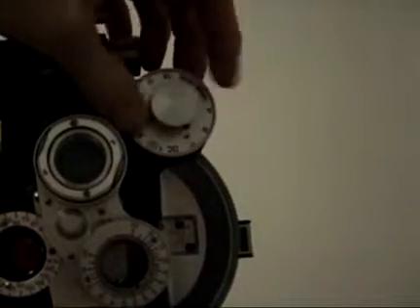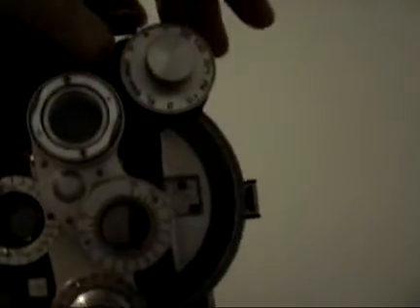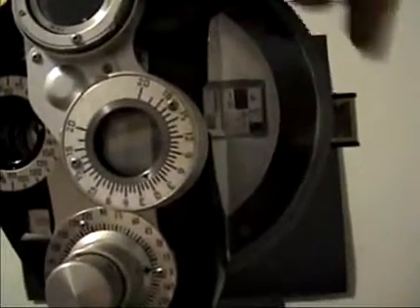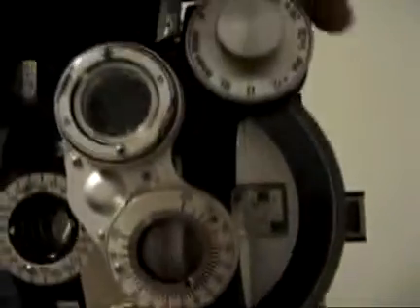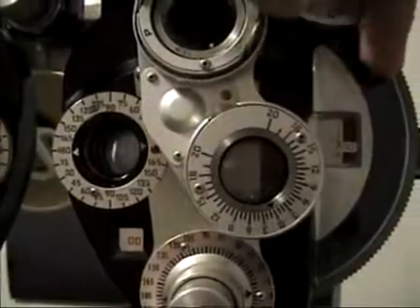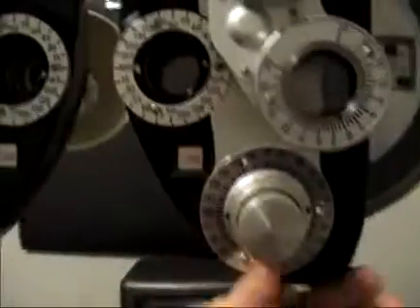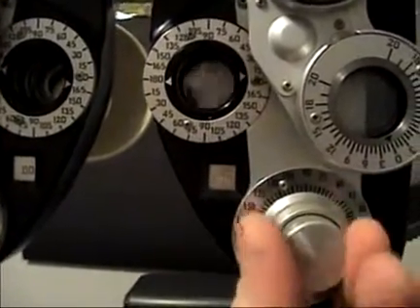This is a series of test lenses with two openings in the test surfaces. There are nearsighted and farsighted corrections in quarter unit increments. This knob controls nearsighted and farsighted lenses in 3.0 diopter increments, and this dial controls astigmatism lenses in quarter increments.